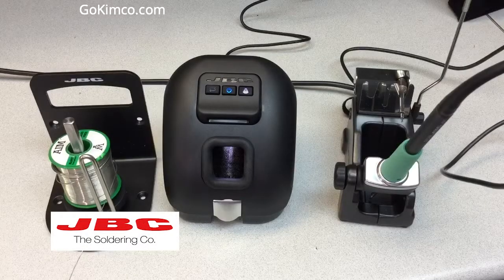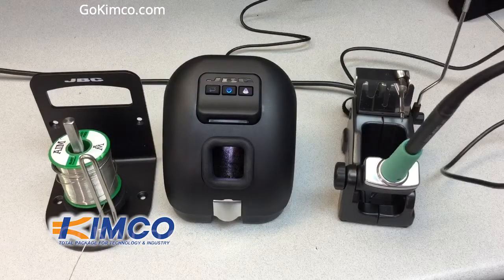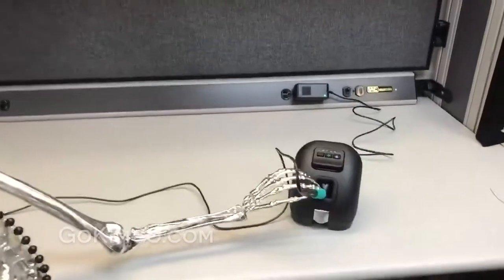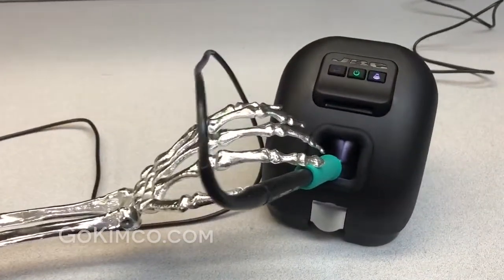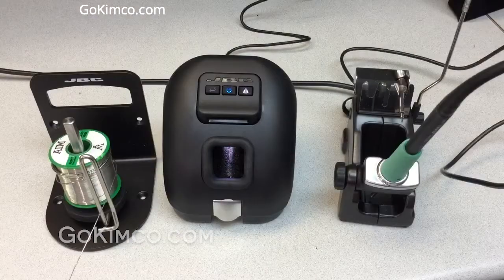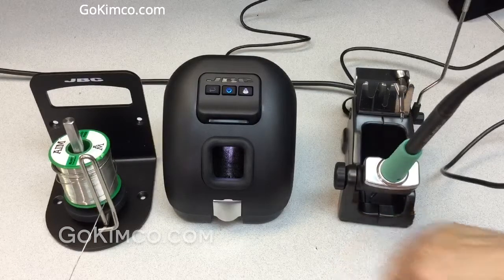We're going to talk about the universal tip cleaner, the CLM-U. A lot of people in the industry are working with the sponge or the Brutal Pad, but this unit is great for saving tip life and increasing your speed process. Here we're going to present the brand new tip cleaner.